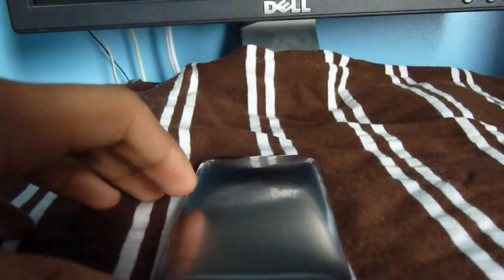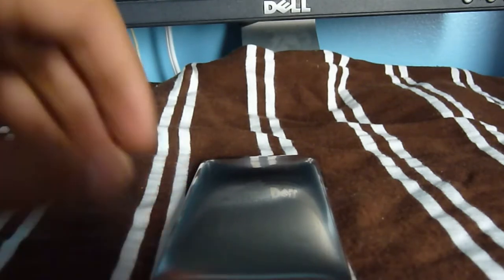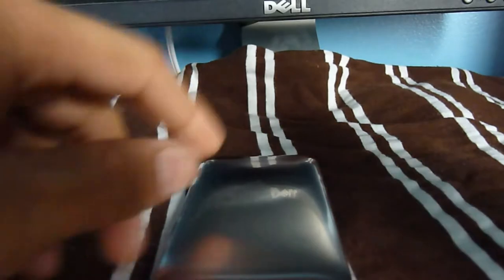Hey YouTube, TechFanek9 here. Today's video is about the iPad and what Apple made, so today's video is actually going to be how to professionally sand your iPad and make it brushed metal.